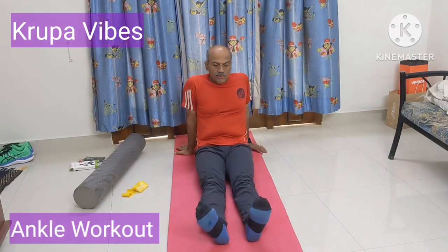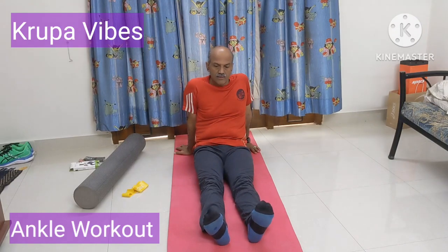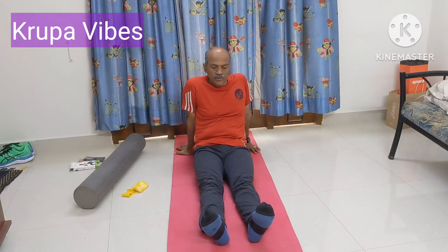Today we will be doing ankle rotation, ankle exercises. There are 3 to 4 types of exercises that will strengthen your ankle.